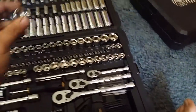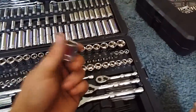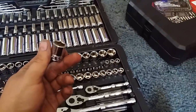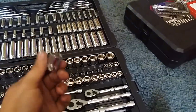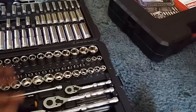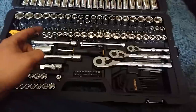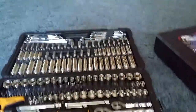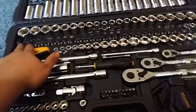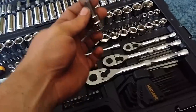As you can see, it's got pretty thick walls on the sockets. You wouldn't want to use these on an impact though, because they're not hardened steel like an impact socket would be. If you're going to use something for an impact, you want impact sockets which are heat-treated so they can withstand the torque — otherwise you'll mushroom it out or break it. These bits that go on the 3/8-inch ratchet drive are real nice.